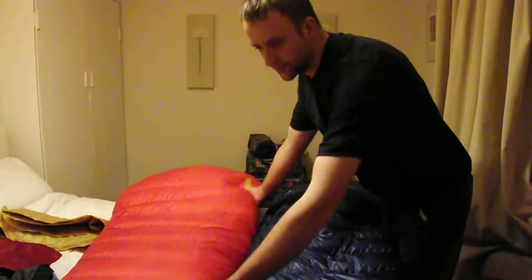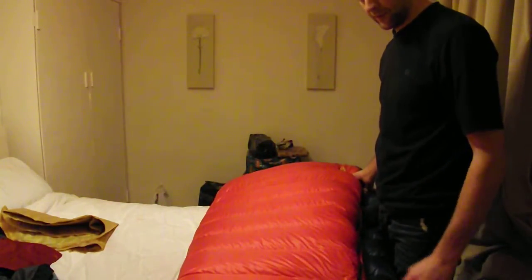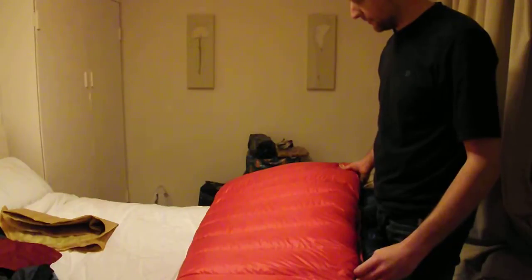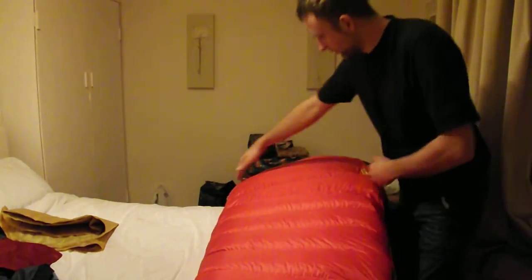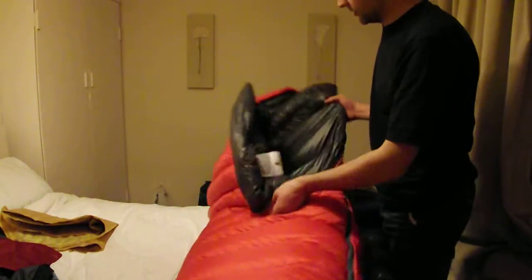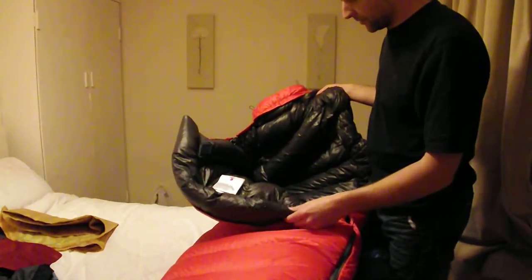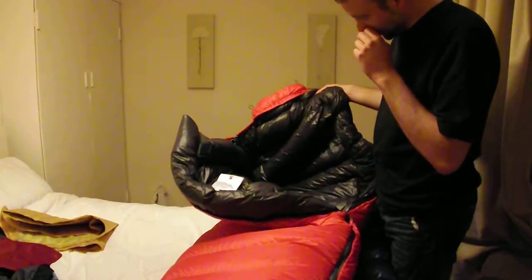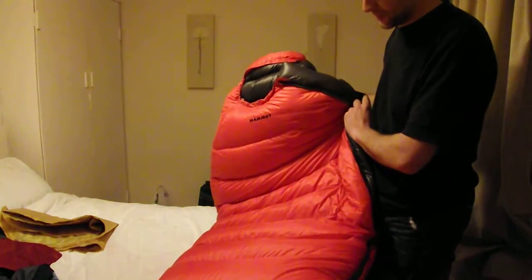My previous winter sleeping bag was a Marmot Helium — 850 fill power down, weighs about 900 grams. It's a lot wider than this, and it didn't have a shoulder baffle, so I used to lose quite a bit of heat from the top. So I've upgraded to the Mammut Alpine Sphere Winter sleeping bag.